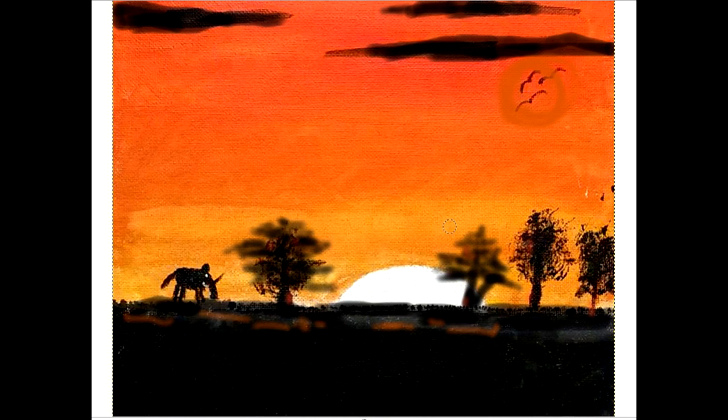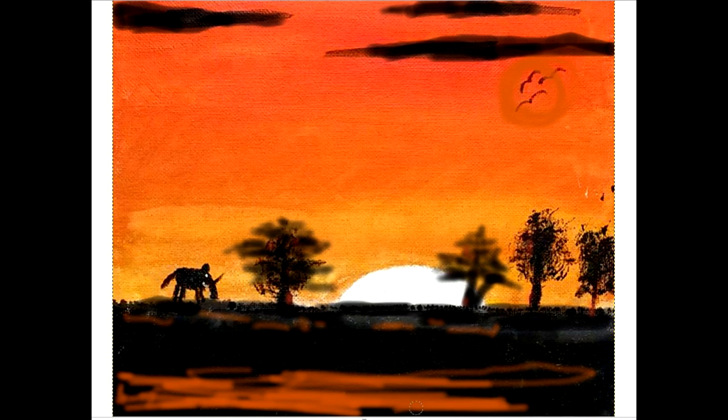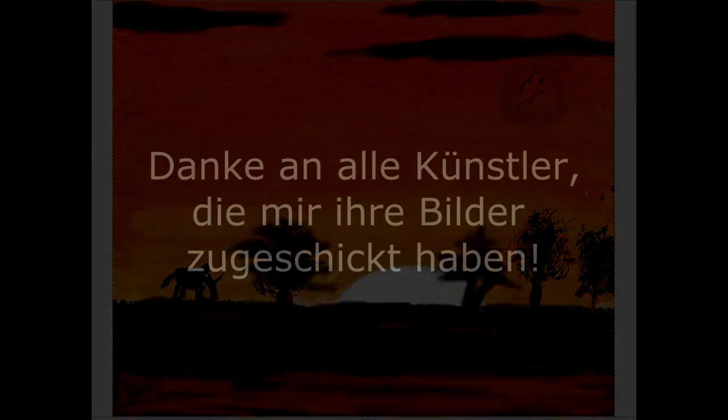Dominierend bei dem Bild ist ganz klar der Himmel. Und von daher auch noch mal mein Vorschlag, das Bild im unteren Bereich ruhig nur abzuschneiden, sodass wirklich der Himmel dominiert. Weil diese dunkle Fläche, wenn die zu groß ist, die drückt einfach. Also ein gelungenes Bild und ist sicherlich auch als Geschenk ganz toll geeignet. Freut sich sicherlich jeder, wenn er sowas bekommt. Und ich wünsche dem Tom weiterhin viel Erfolg auf seinem Kurs als Künstler und viel Spaß bei seiner Reise in die Welt der Farben.